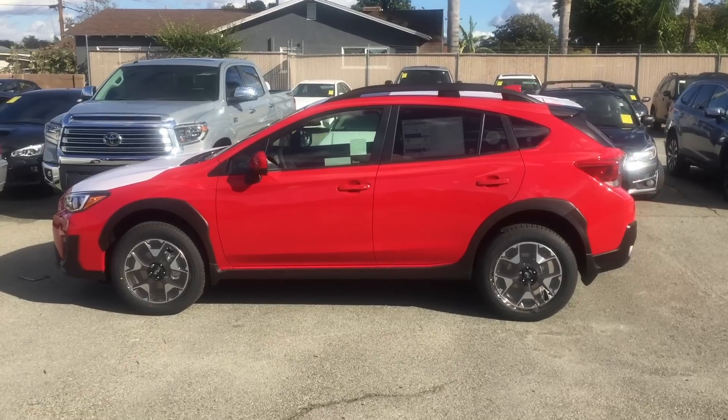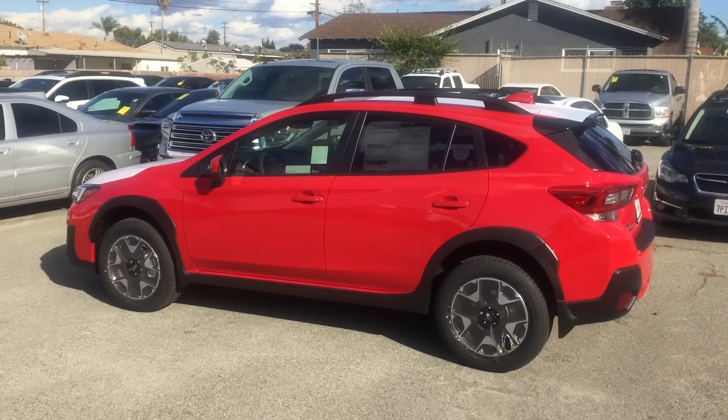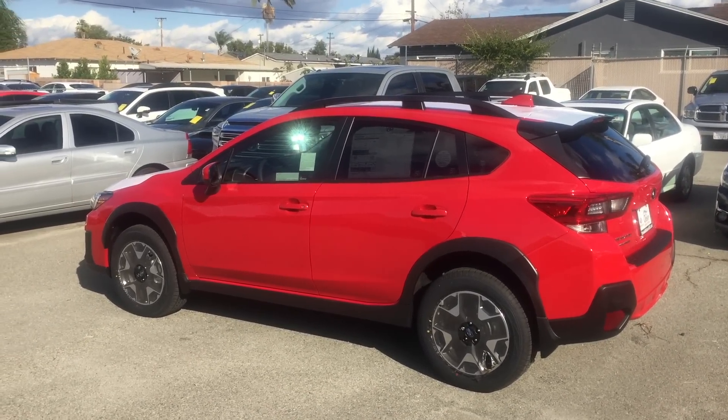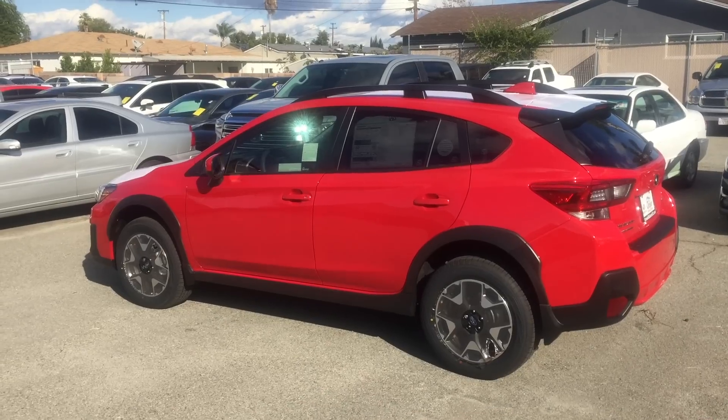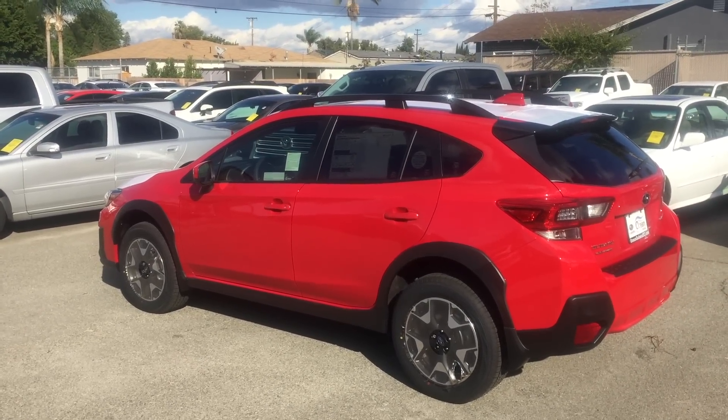So that is your 2020 Subaru Crosstrek in beautiful pure red. Thank you so much for watching my video. I hope you have a great day. If you like the video, please like and subscribe. Thanks again. Bye-bye.